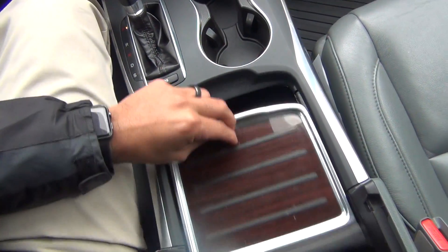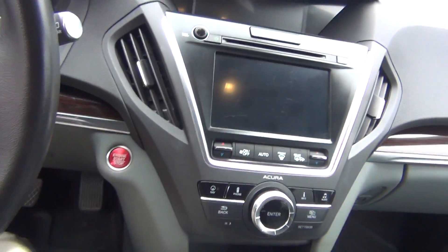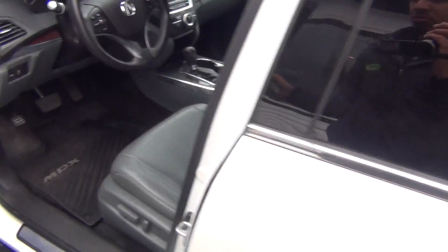Tons of storage on the inside of the armrest here. Every single option you could ever want. It's got all wheel drive, so it does excellent in all weather elements.